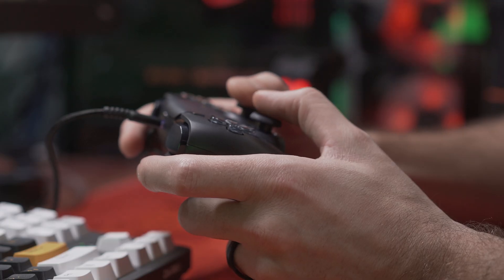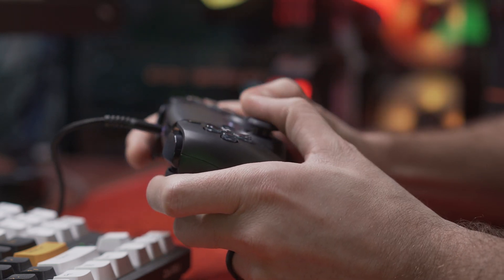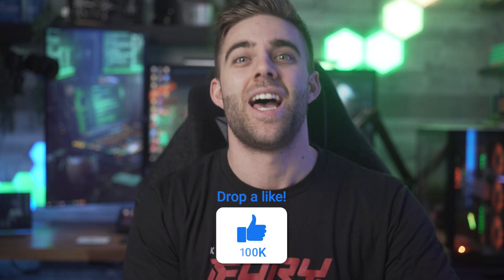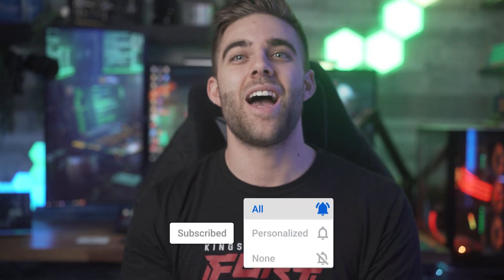So that is how to get your PS5 controller connected to your PC and a couple of ways to get it working with your games. As always, if you found this video helpful please hit that like button and subscribe to see more tech content like this, especially console-related stuff — I have some really cool videos planned involving retro consoles. Have an amazing day and I'll catch you next time.